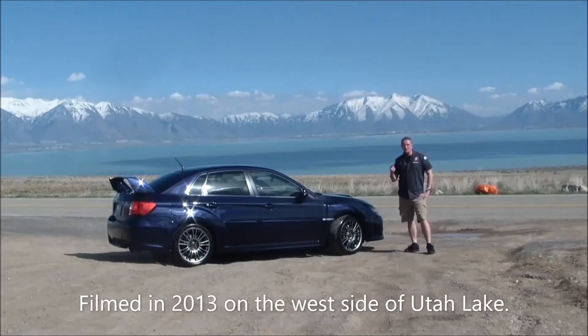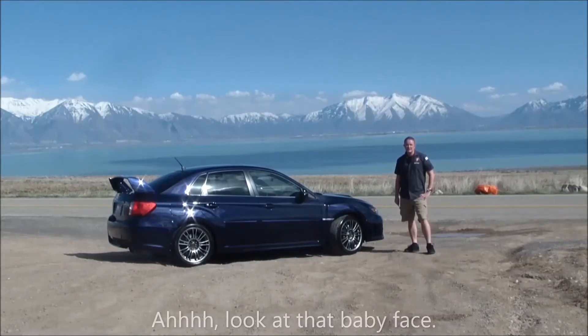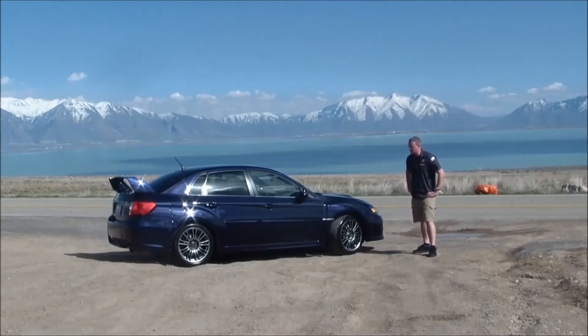Hey guys, I'm Grant, and this is the 2011 Subaru WRX STI Limited. Goddamn, that's a long name. Anyway, I know there's plenty of other reviews out there, but I want to throw in my own two cents. I've had it for two years now and 25,000 miles. I want to throw in some opinions about what I thought about it and things that I would have liked to know when I initially bought it. So if you're in the market for a new one or a secondhand one, these are some things I would have liked to know at the time.